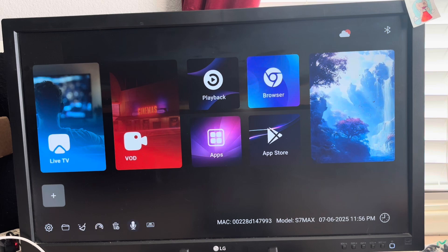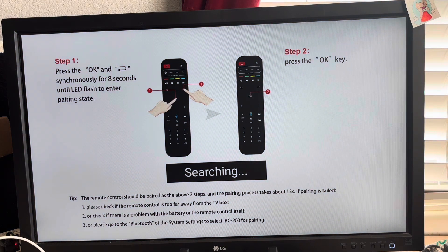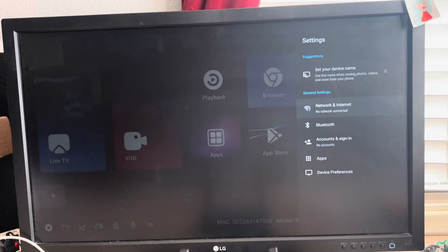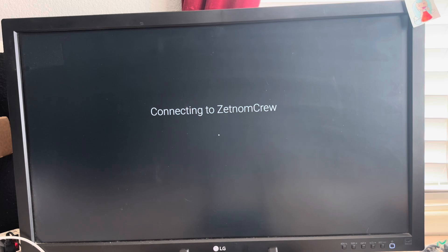First when I get it, I go to this microphone icon to set that up with the remote — follow the directions on screen. Once it's paired, you don't have to aim the remote at the box. Then I connect my Wi-Fi and once that's set up, connect it.